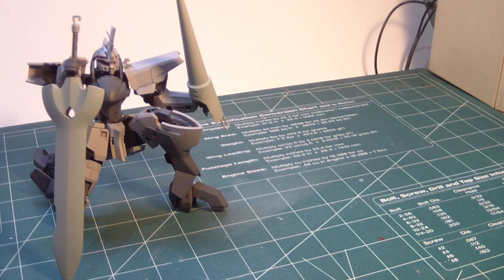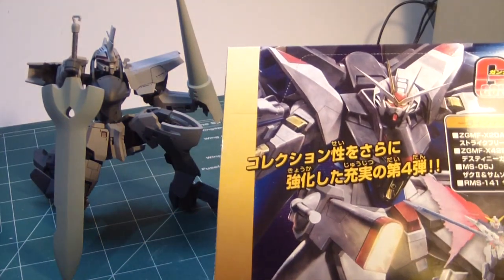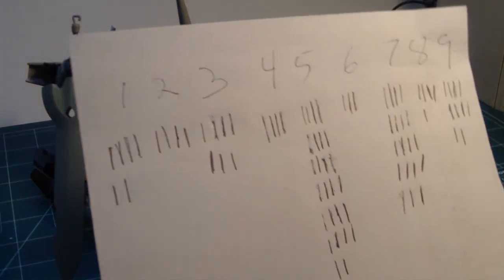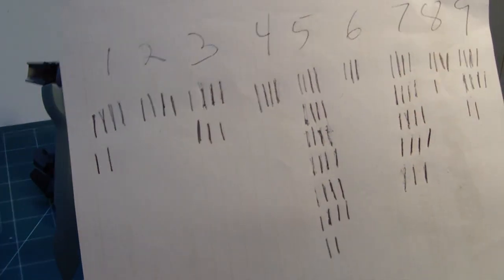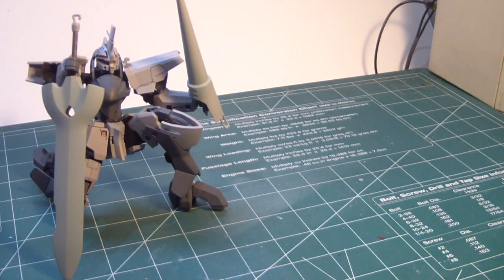Hold on, I almost forgot — I forgot to show you guys which Gundam collection kit I was going to open. After tallying up everyone's votes, five and seven were battling it out, and number five won the vote for which Gundam Collection DX4 kit I should open.